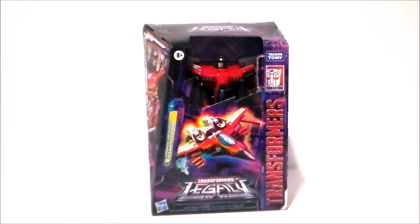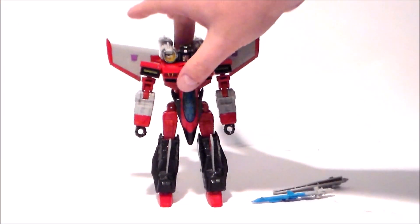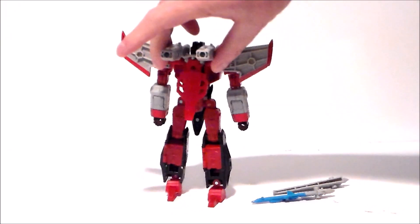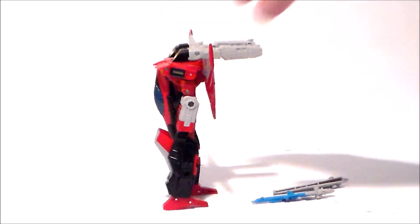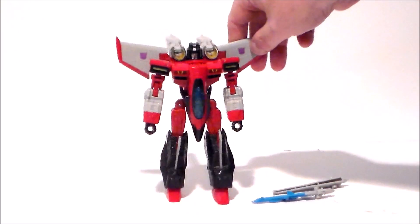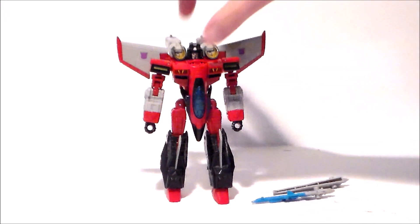Taking a look at the figure itself, it's actually pretty cool. I like the design — it looks like the Armada Starscream, it definitely has that anime look. The figure stands pretty well, I like the color scheme, I like the paint job. I think they did a good job with that and it really captures the look and feel of the old Armada toy in a bit of a smaller scale.